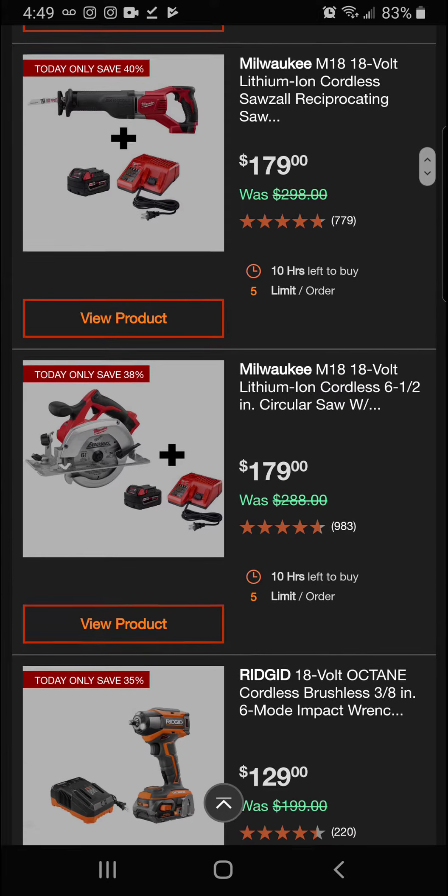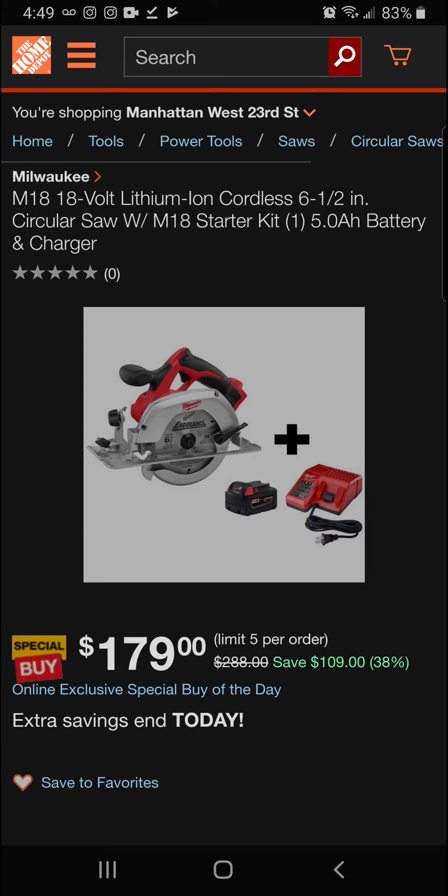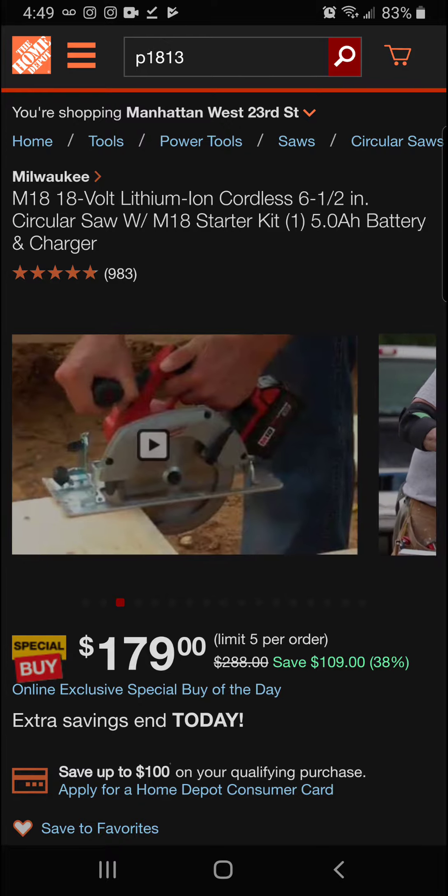Next up we've got the Milwaukee M18 18-volt lithium-ion cordless half-inch circular saw, 38 percent off. It comes with a 5 amp-hour battery — a great circular saw from Milwaukee.